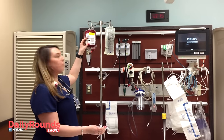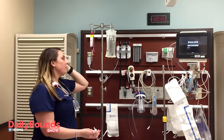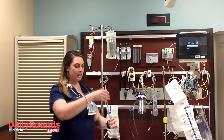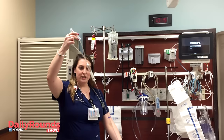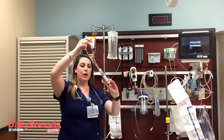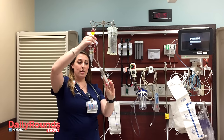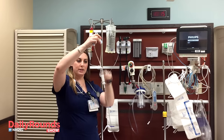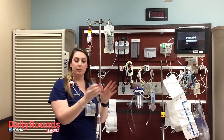I have some O-negative blood here. Whenever you hang blood, you want to make sure that you also have a bolus of normal saline to go along with it. This is what blood tubing looks like. This is a leukodepleted filter. You want to make sure that normal saline fills all the way up to the middle so that you don't have any of your red blood cells hitting the filter and potentially hemolyzing.